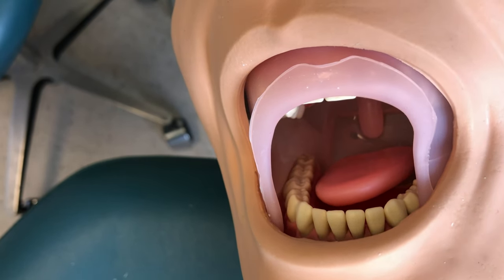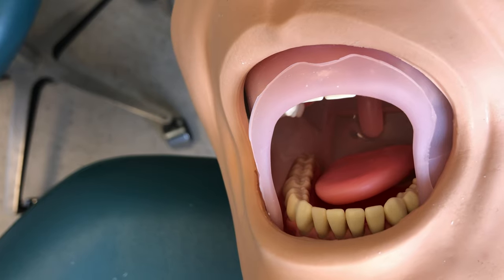With those positioning pointers out of the way, we can move on to the rinsing techniques. With rinsing, we have two types: a limited rinse, which happens frequently throughout a procedure, and a comprehensive rinse, which happens at the end of a procedure.